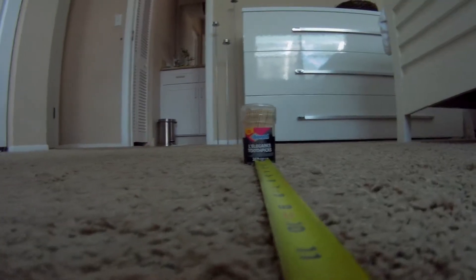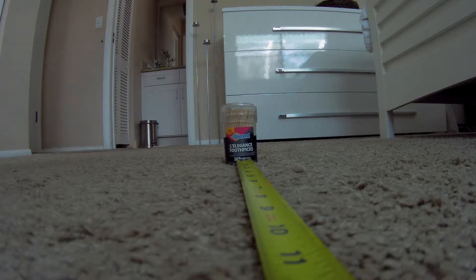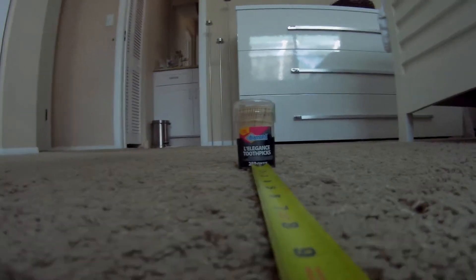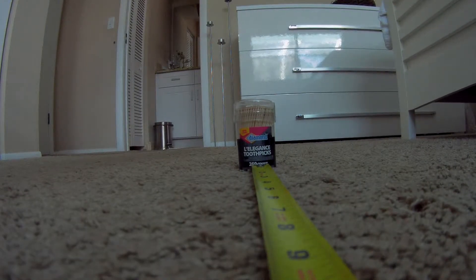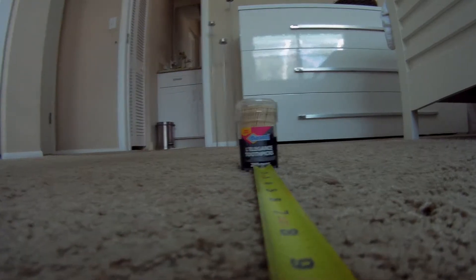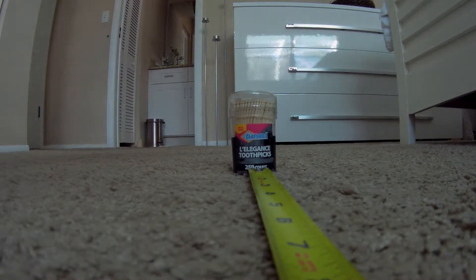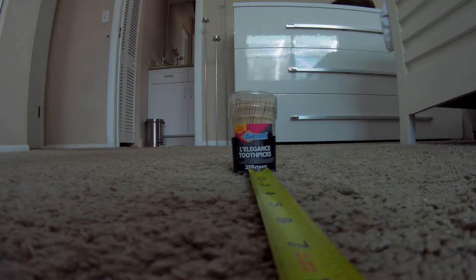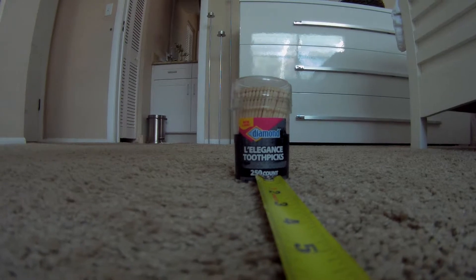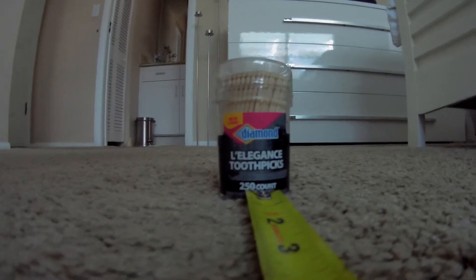14 inches. Now 12 inches, which is one foot — it's going to be difficult. Moving closer to 10 inches, then 8 inches. I hope you can still read that. Now going to 6 inches.